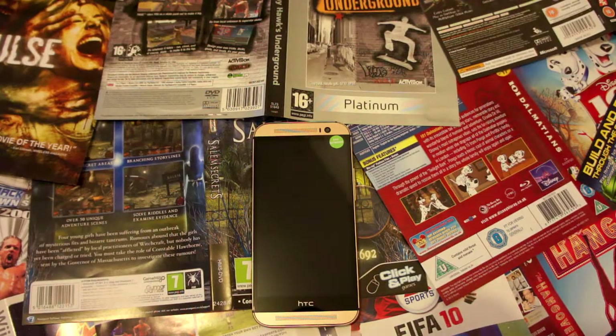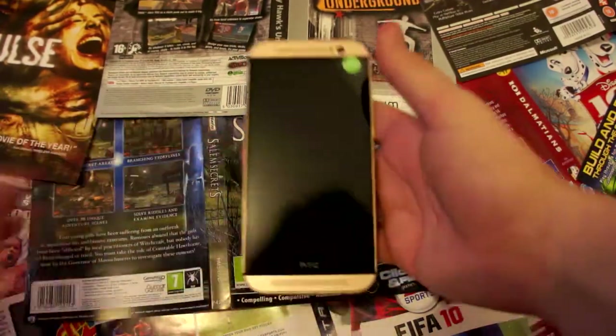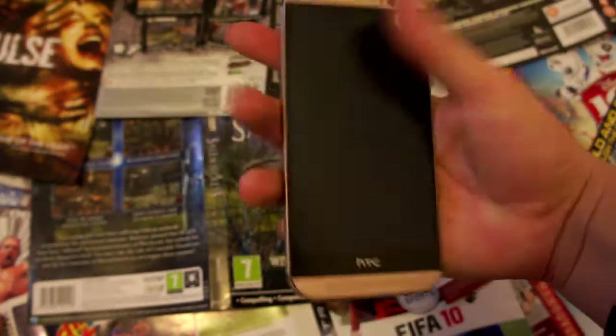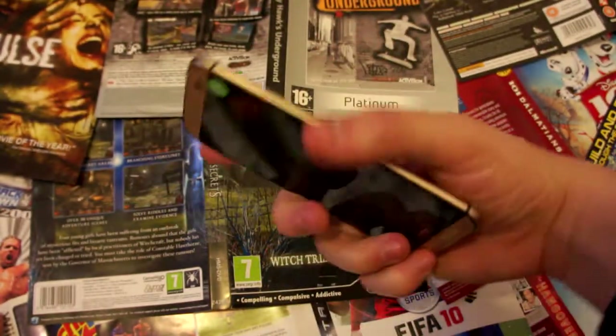Hey there guys, welcome back to another Resex review. My name is Simon and today I have this horrendously ugly gold HTC One M8. I don't understand why people like the color gold — my personal opinion is it makes phones look really tacky — but some people like them. I guess that's all down to personal preference.